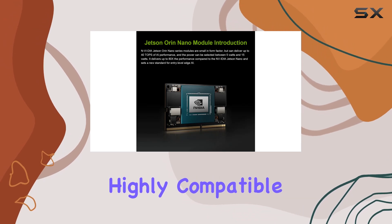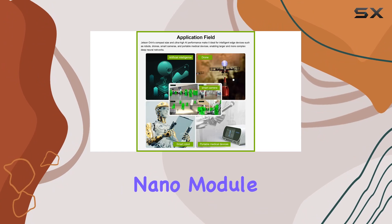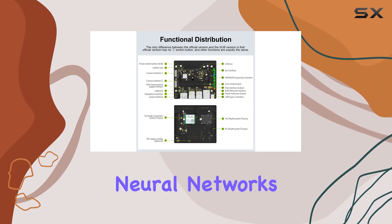The kit comes with a highly compatible carrier board, fully optimized to leverage the performance of the Orin Nano module. Its upgraded circuit supports a 15W power mode, enabling the implementation of larger and more complex neural networks.